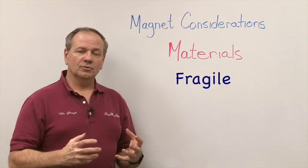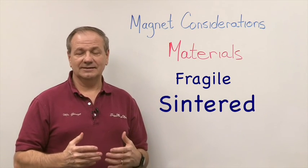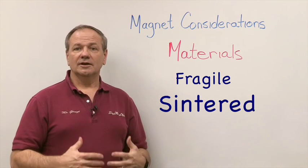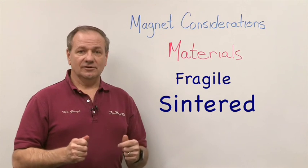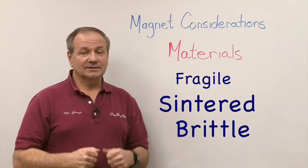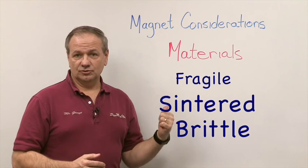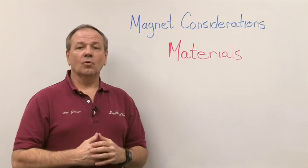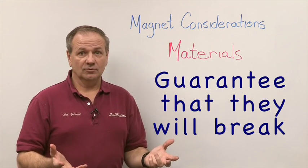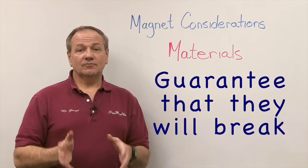Another factor is how fragile the magnet is. These magnets are made through a sintered process — S-I-N-T-E-R-E-D — very similar to the process that makes fine china, because they are baked in an oven and fused together, which makes them very brittle. The rule of thumb is: treat these magnets the same way you'd treat fine china plates, because impact will cause them to break. Let two large magnets slam together and we virtually guarantee one or both will break.